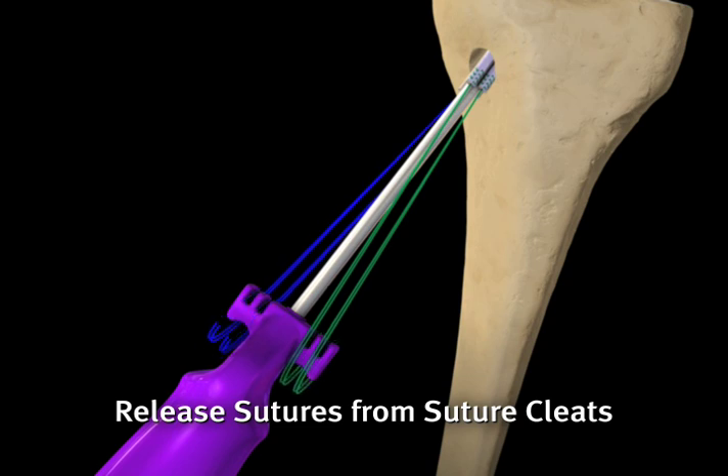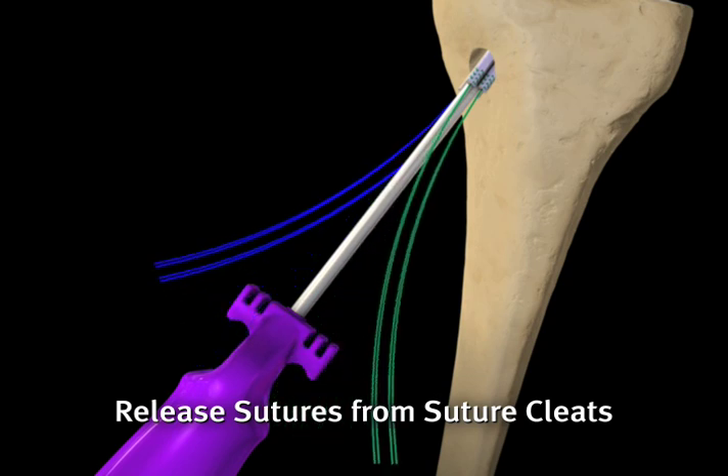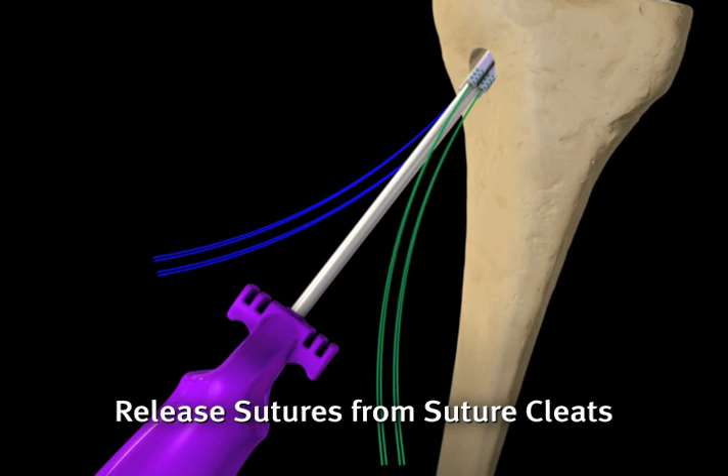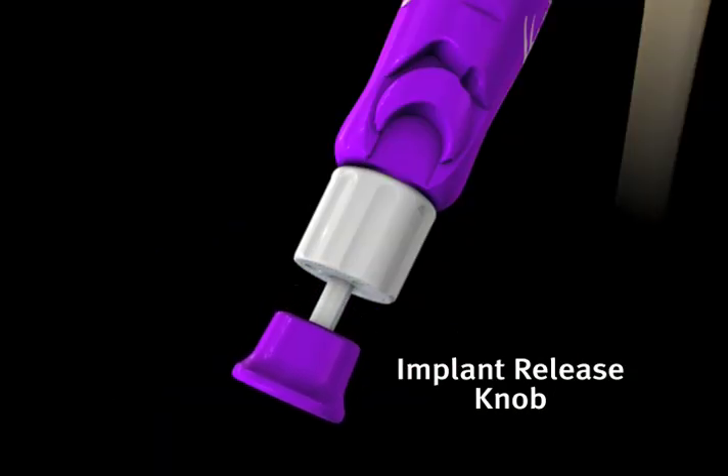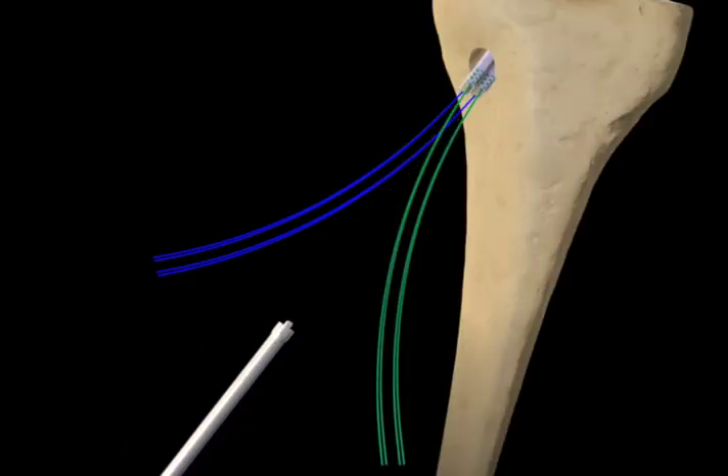Once the implant is fully deployed, the whip-stitched sutures are now disengaged from the suture cleats. The inserter handle is then released from the implant by pulling the implant release knob and then drawing the inserter handle out of the tunnels.